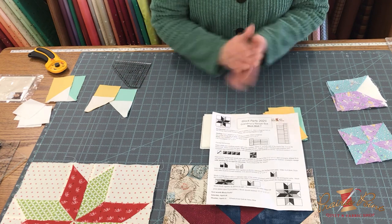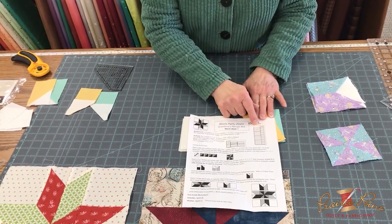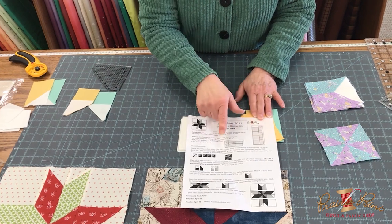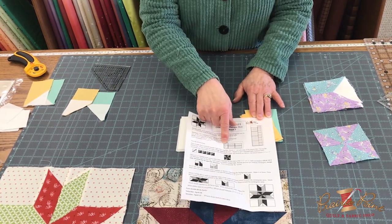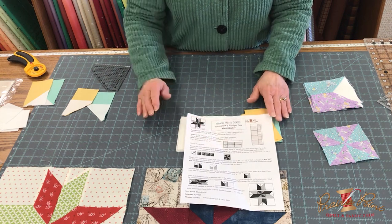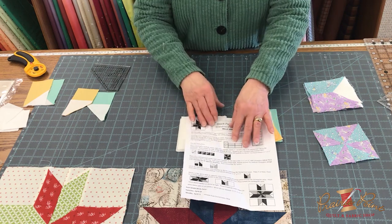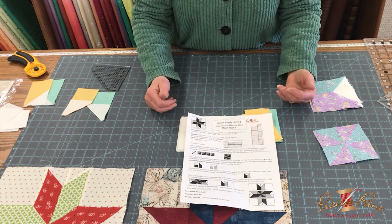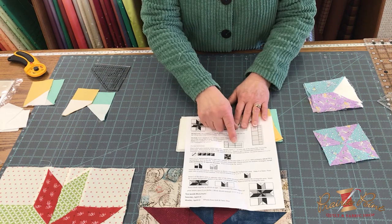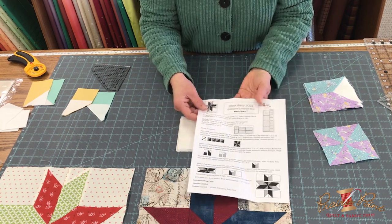For the pattern, I have a cutting diagram for the background and for the two print pieces. Follow those carefully and you can't really miss in cutting them out. Just remember: measure twice, cut once, and look at your ruler carefully. Make sure you have plenty of lighting and you're not too tired, so you don't measure four and a quarter instead of four and a half.